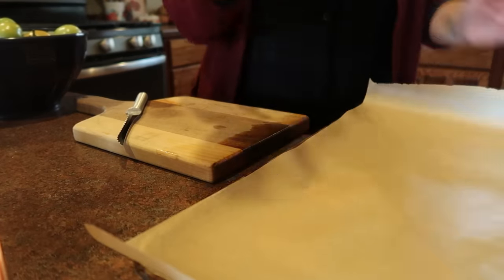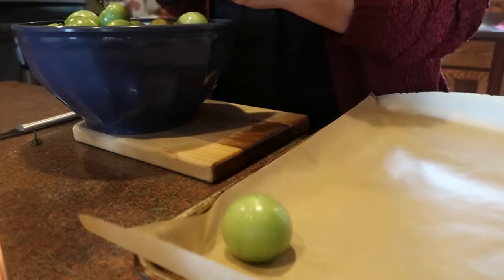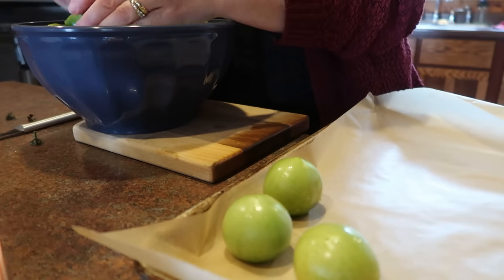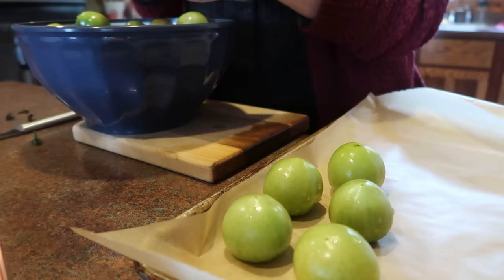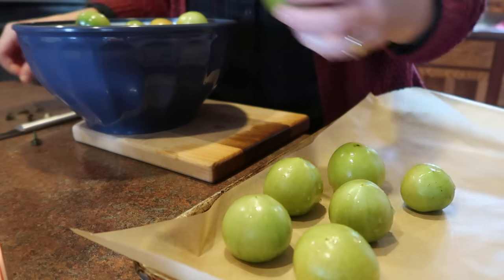This is a recipe that I just found online. I adapted it — it was to be used with tomatillos, which is sort of like a little green tomato with a husk. I didn't have that, so I just changed it up and I'm going with it.